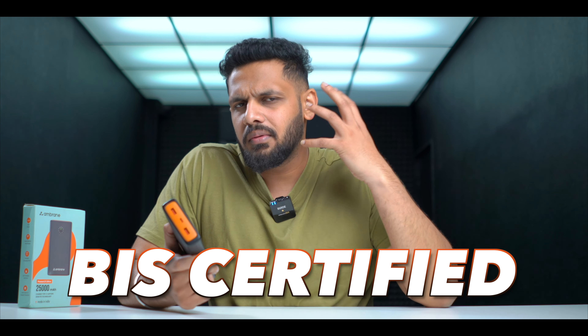This is BIS certified, so you don't have to worry about safety — it comes with the certification. This is a lot of power bank for the money, and the 25,000 mAh battery is very powerful. If you travel with your laptop, iPad, or phone, and need to charge all three of them, this keeps a lot of strength to do so.